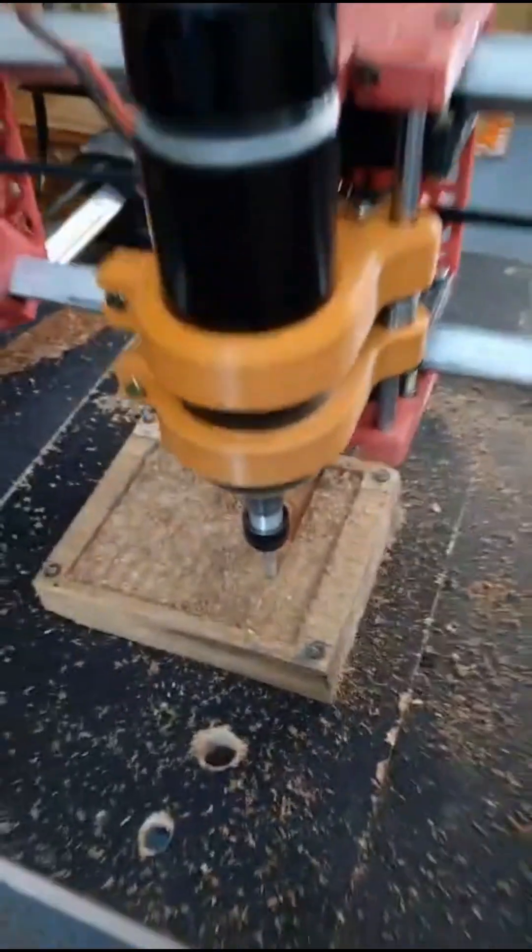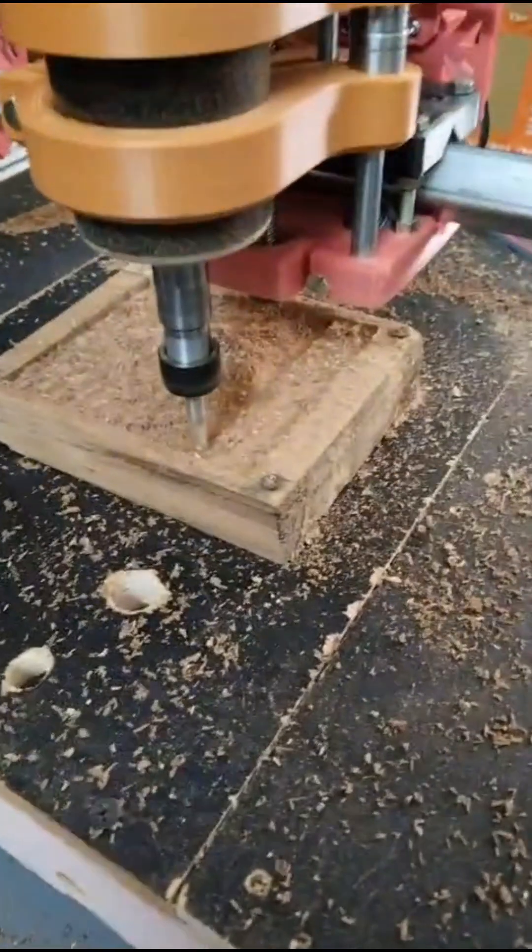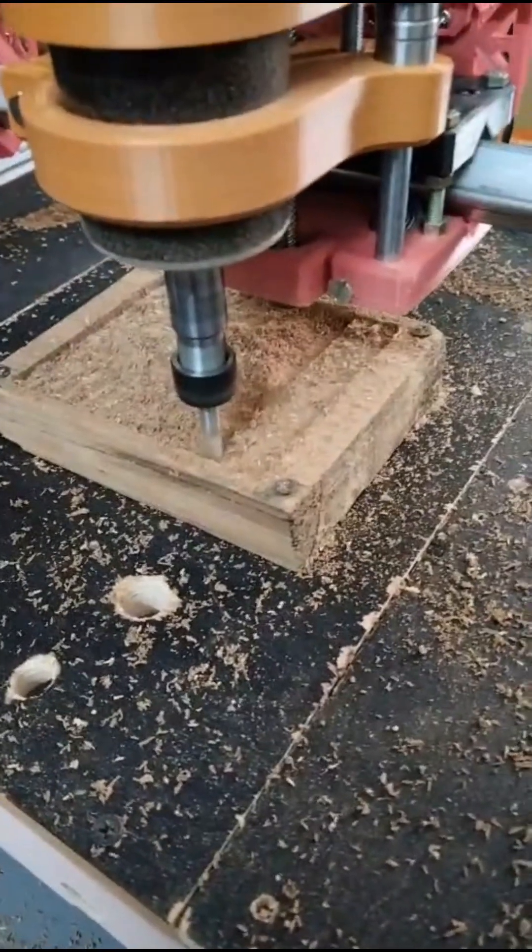For today's test, we're working with a 25 millimeters thick piece of teak wood. The total cutting depth is 12 millimeters and we'll be using two tools for the job.